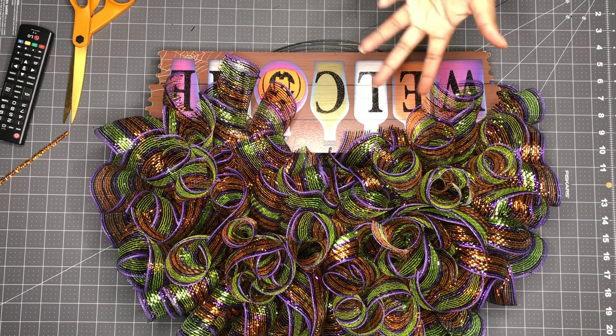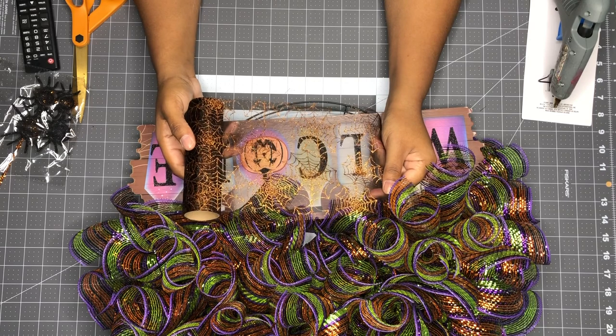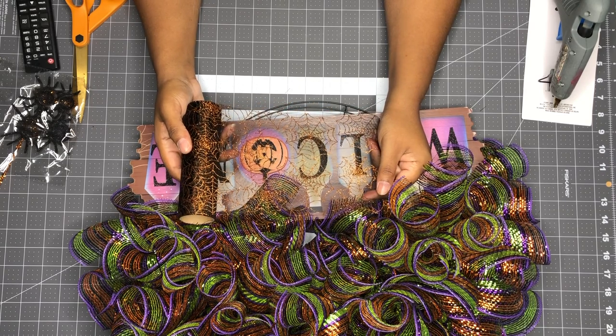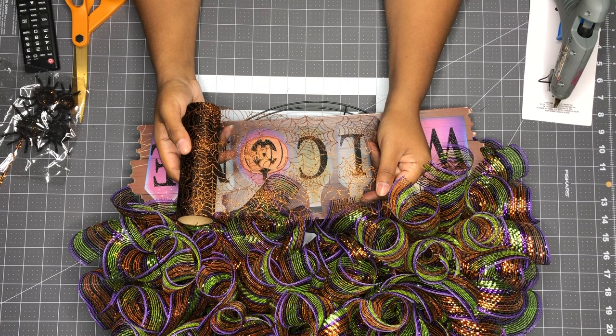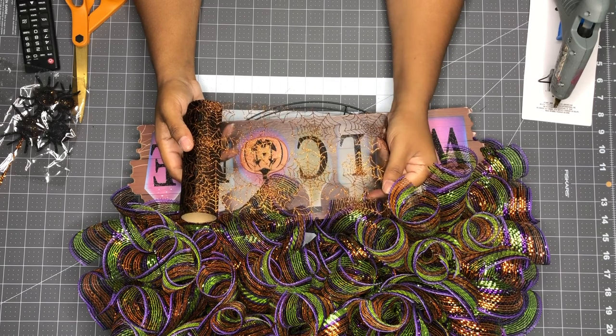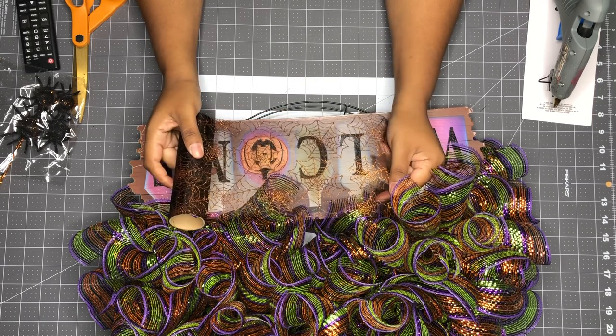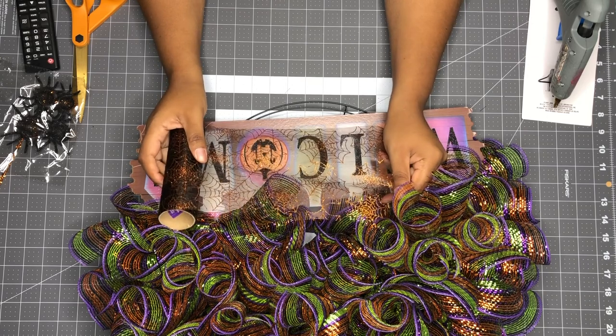Since moving the sign opened up that area and gave me another idea — I still have a lot of Halloween craft available right now. I'm about to put like spiders and do different stuff down here. I checked my craft supplies and I have a lot of Halloween supplies, so I'm going to go ahead and use all my Halloween stuff this year instead of putting it up for next year.